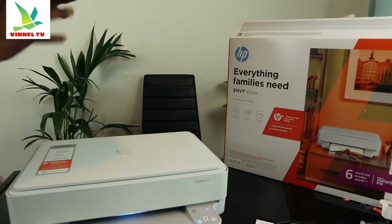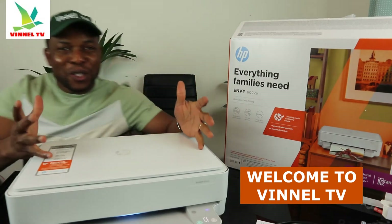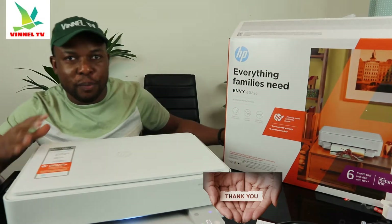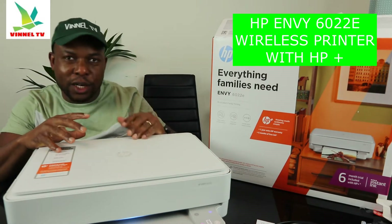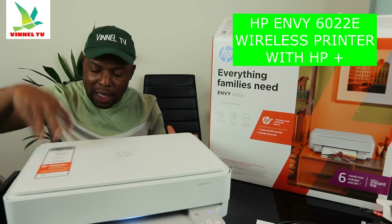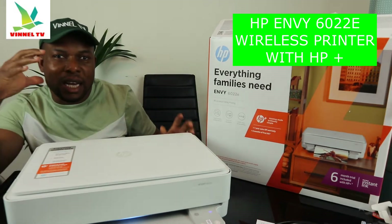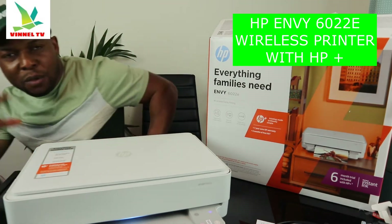Hey guys, welcome to the channel, welcome to Vinal TV. If you are new to this channel, please consider subscribing. This is the HP MV 60228, a multifunctional printer — triple in one. You can copy, scan, and print from this gear. It's everything a family needs, an everyday documentation and printing device.